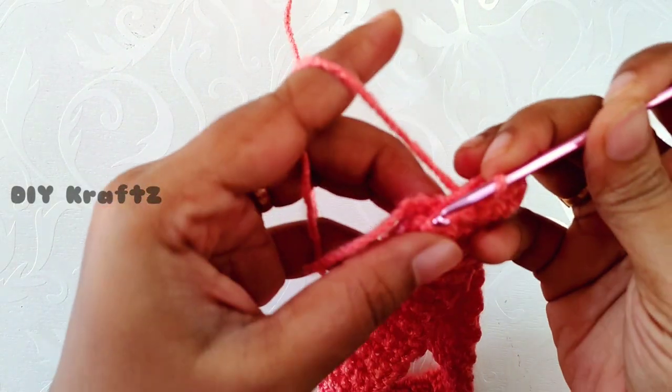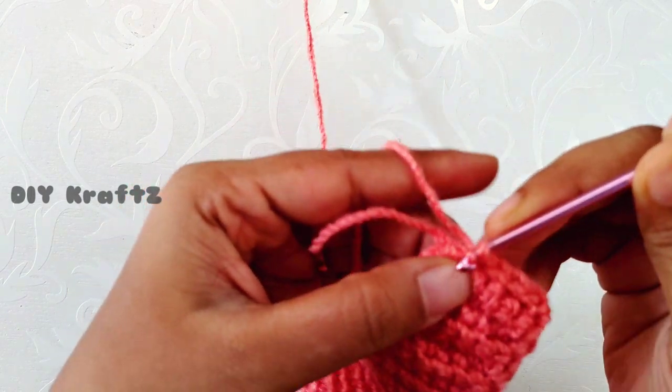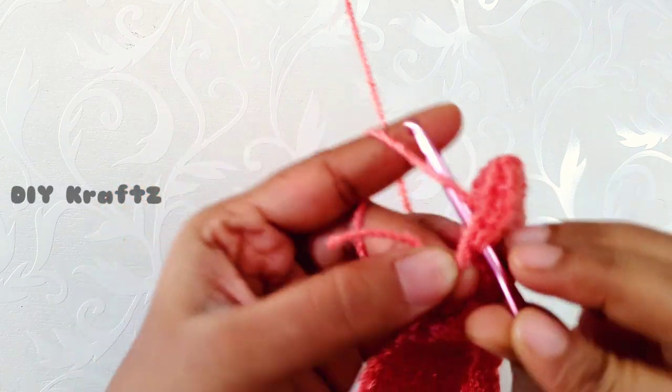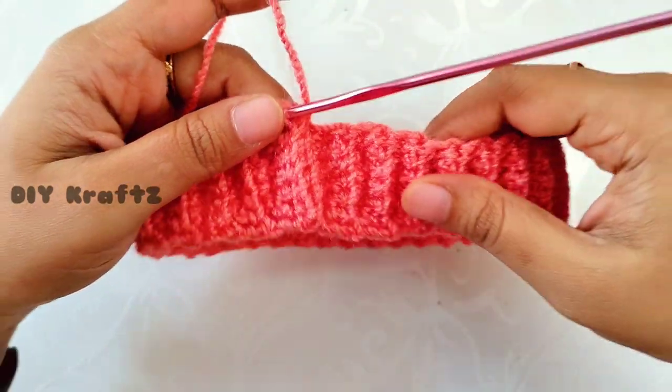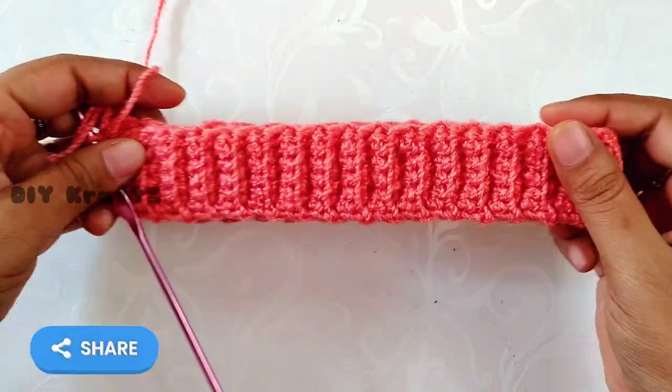If you haven't subscribed to my channel yet, please do subscribe and click on the bell icon to get notifications for my latest videos. Make sure you follow me on other social media platforms — links are in the description below. Now the base of our beanie is ready.